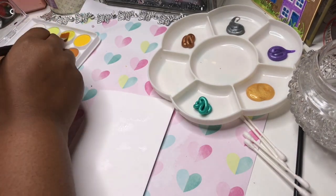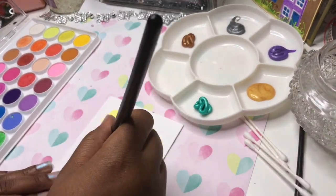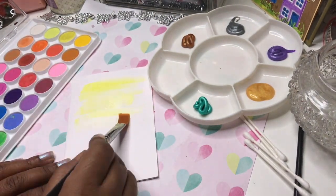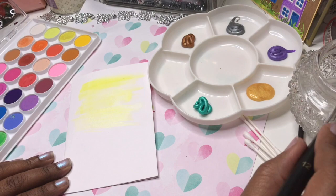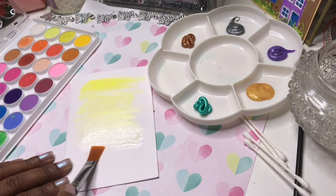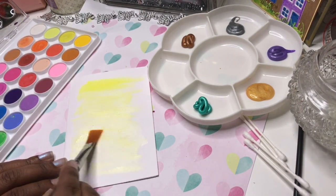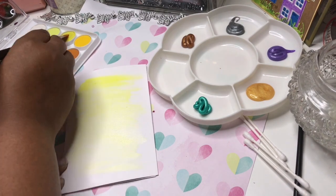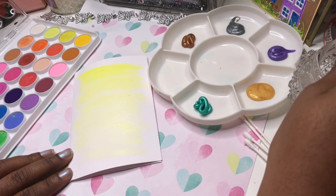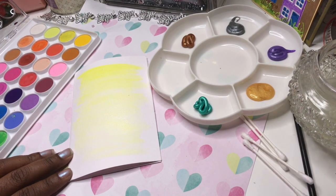I'm just painting here from my imagination, so just bear with me. I've got some bright yellow going — it was quite a sunny day when I was doing this, which I think influenced my picture. I was trying to get an ombre effect going, so I'm adding more yellow to the top to make that area more defined.